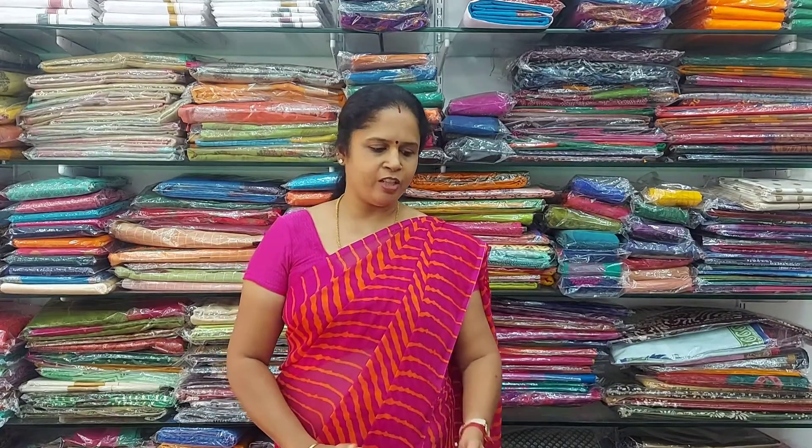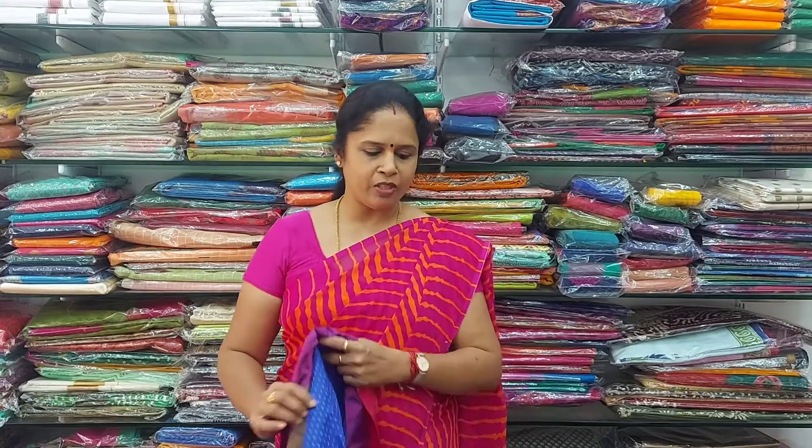Namaste, welcome to Ambaria Sarees. Here we have semi silk sarees in the range of Rs. 800, which is best for gifting purpose. All these sarees are normal wash and come with a contrast blouse. Let me start with the first saree.